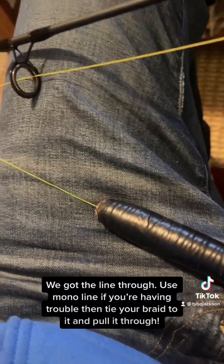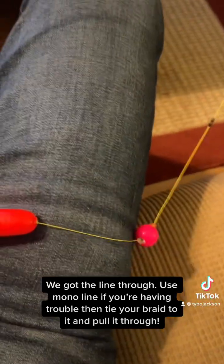We got the line through. Use MonoLine if you're having trouble, then tie your braid to it and pull it through.